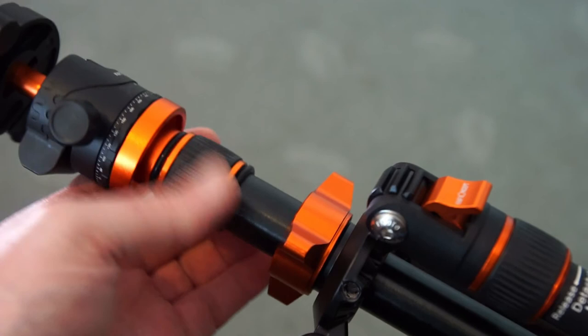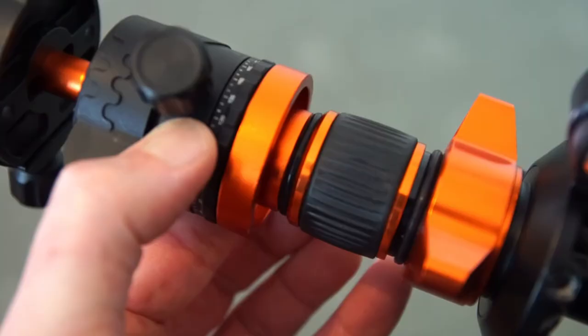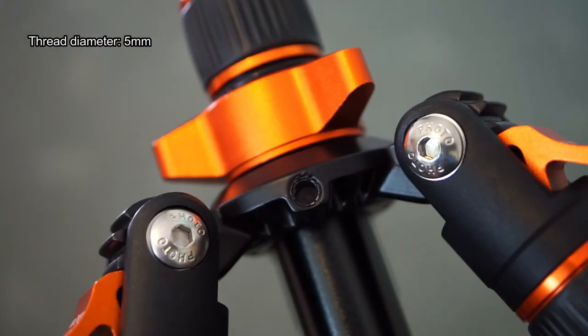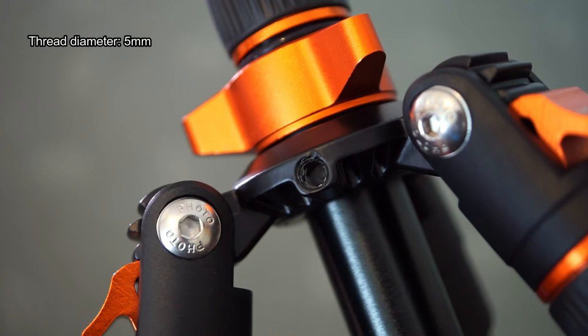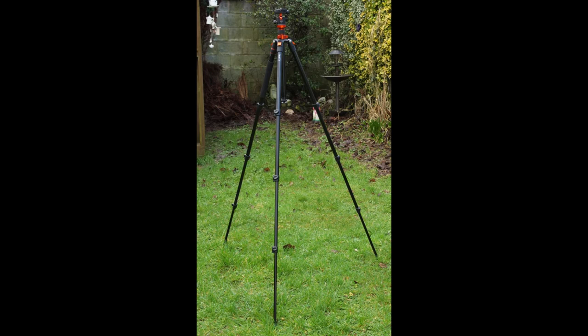I'll show you the double extending column. There are rubber rings around both columns to prevent them slamming down, acting as a buffer so you don't get a hard crunch of metal on metal. There's a thread at the front to attach accessories — it's a standard quarter-inch thread — so you can remove the head and put different ones on.